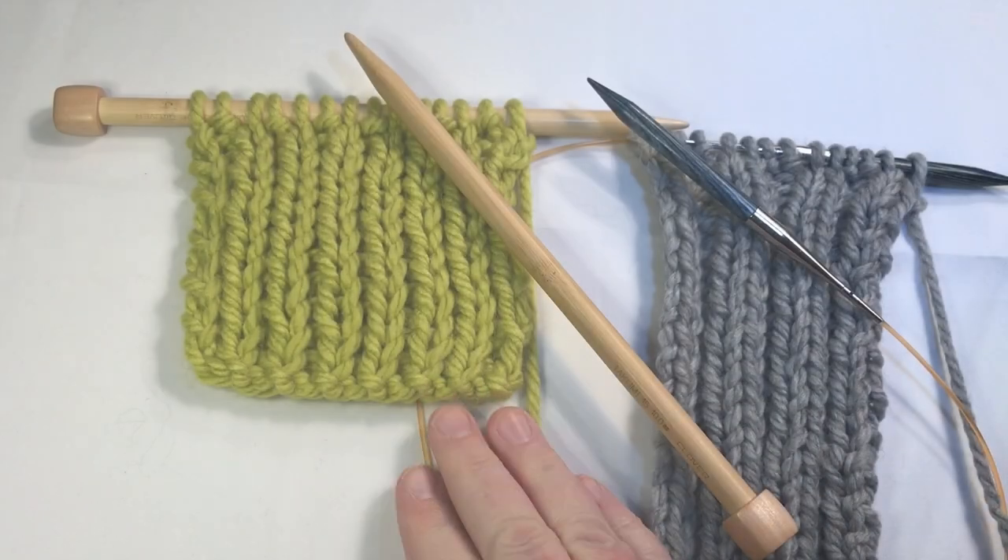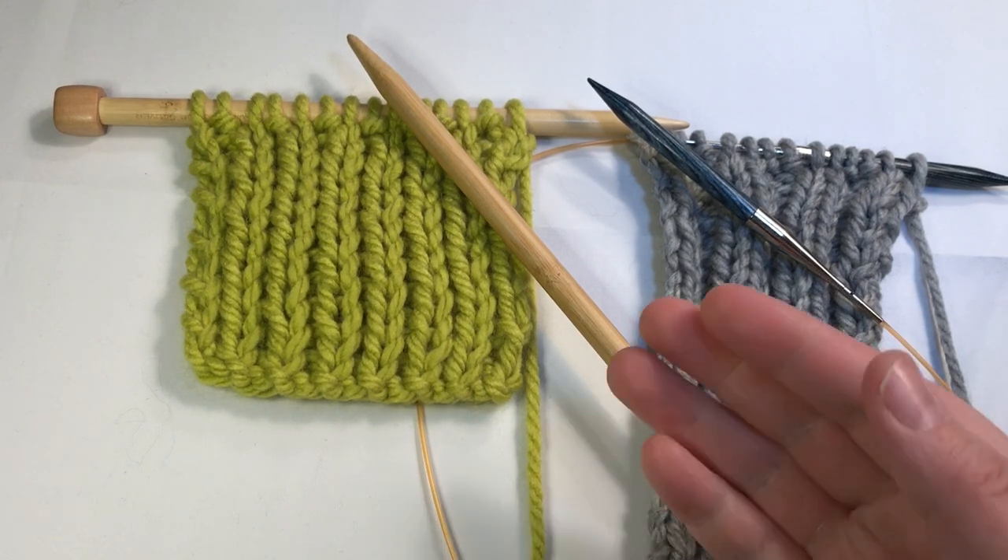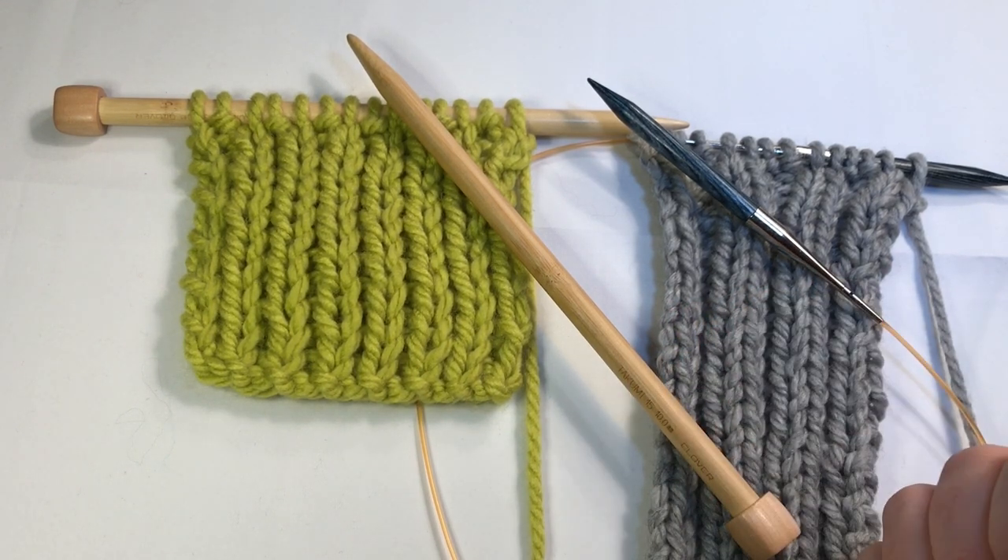Welcome to GoodKnit Kisses. We're all about helping you stitch your love and love your stitches. To make the rib stitch, you don't have to use this super bulky six weight yarn that I'm using here. You can use a smaller yarn and smaller needles.